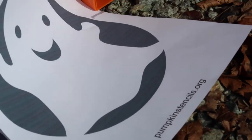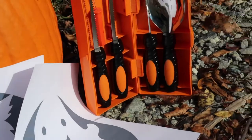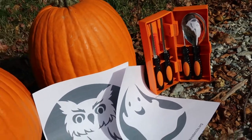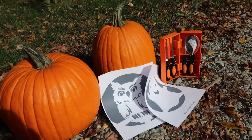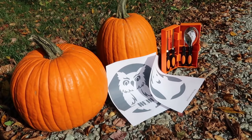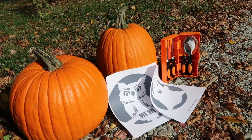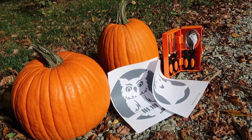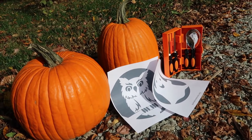For pumpkin carving, I found stencils on pumpkinstencils.org and picked up a nice carving set at Target. We chose our pumpkins locally for just a couple of dollars, pinned the stencils on, and carved to our heart's content. After scooping them out, we cook the seeds too.